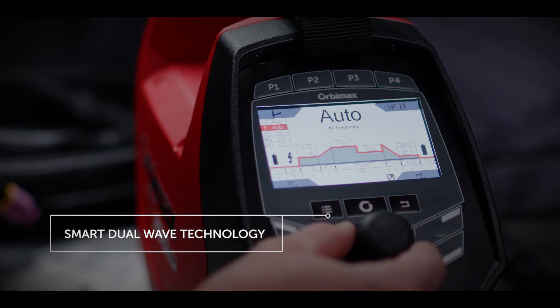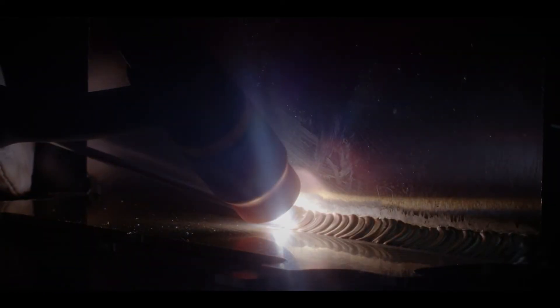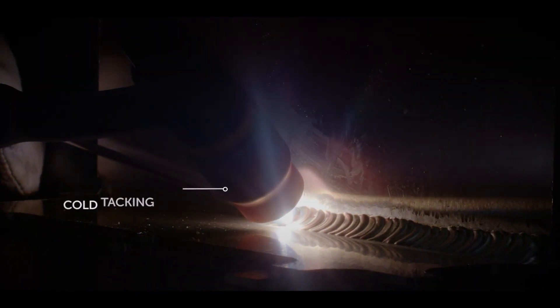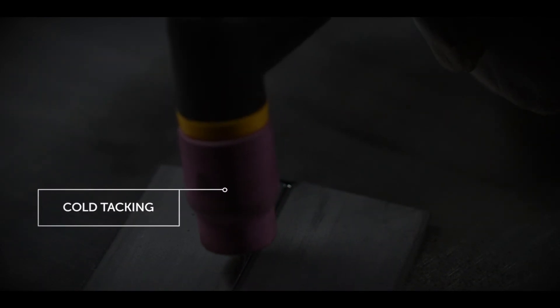Smart dual wave technology is ideal for welding brass and aluminium. The waveform alternates between AC and DC while removing the oxidised layer, which calms the weld pool, resulting in reduced pore formation and significant quality improvements. Cold tacking saves time spot welding while avoiding excessive heat input and discolouration.